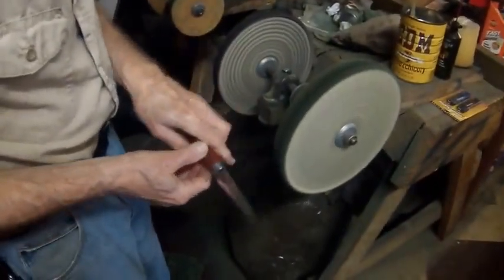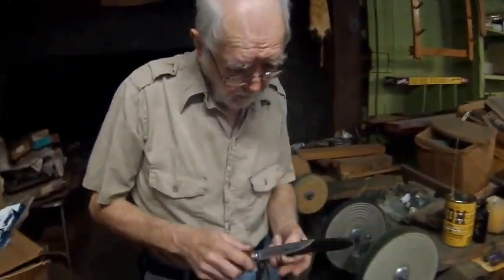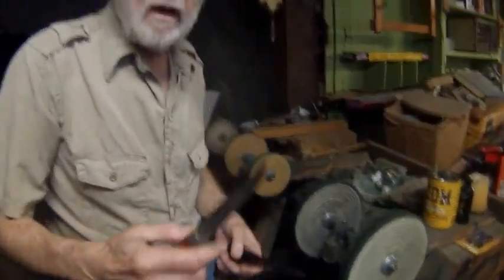Okay, now we have it cleaned up fairly good. So now we're going to go to our sharpening department. Follow me right this way, we'll go to my studio. This is my knife making machine and sharpener.